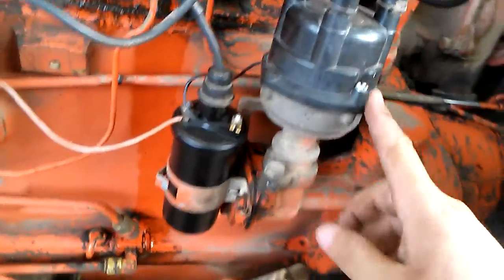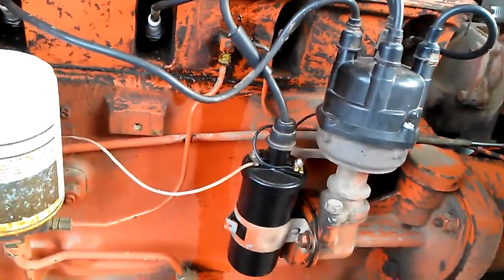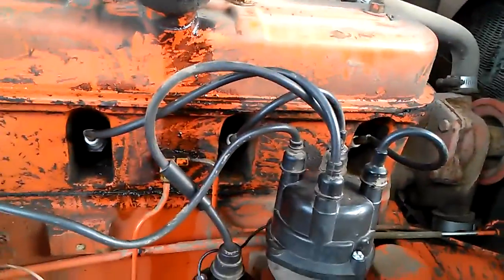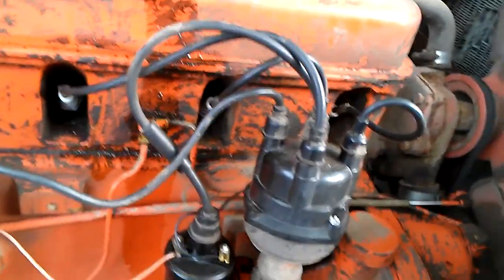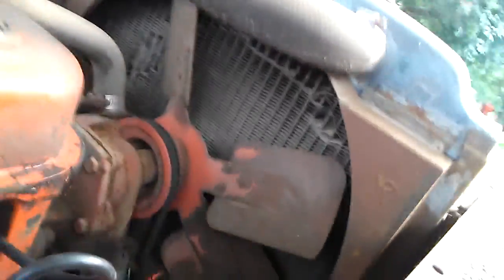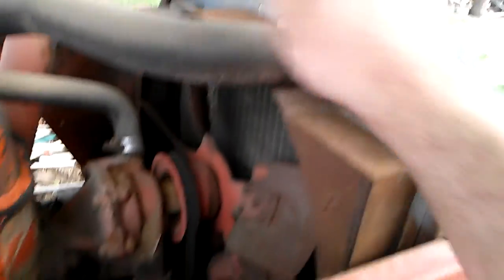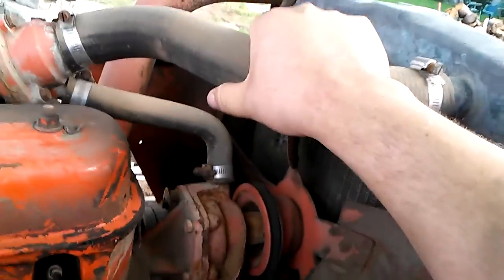It wouldn't hurt to take off the distributor cap again and look underneath. The coil's new, plugs are new. Wires — I mean, they're not bad, they'll work. Radiator — that needs some help. It's warm but it's got some pressure, not much but some. I'll have to take a look under there, see if there's any fluid in it, any antifreeze.